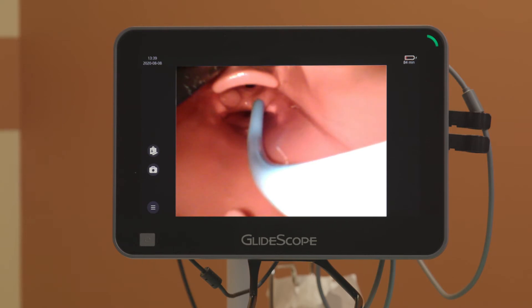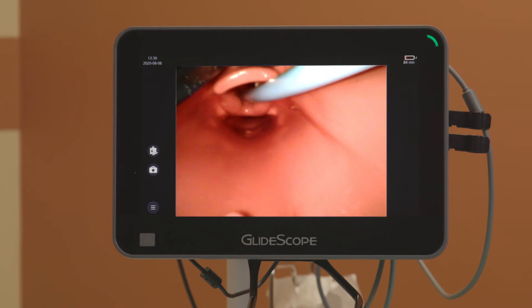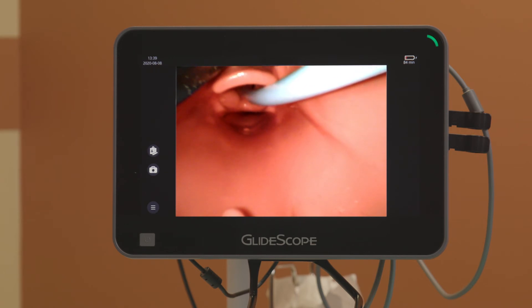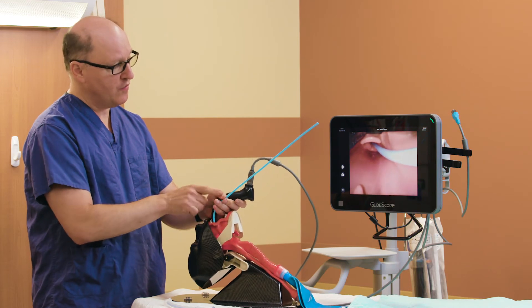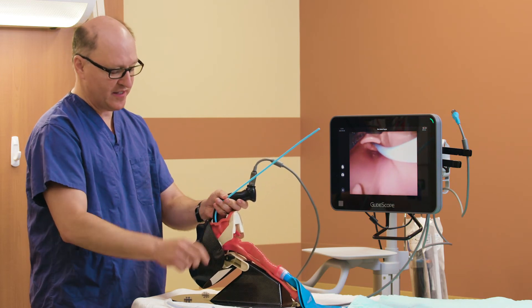I insert into the trachea, coming around the curve, and I'm in the trachea and I can feel the tracheal rings. I can rotate it slightly rightward so it fully inserts. I can then bring the bougie over to my left hand, stabilizing it.